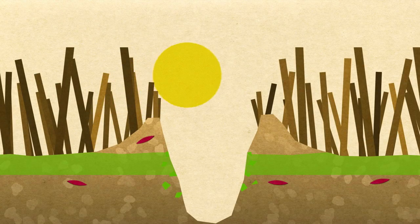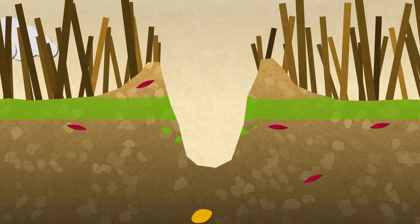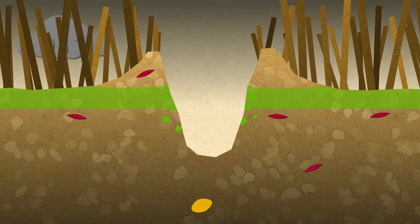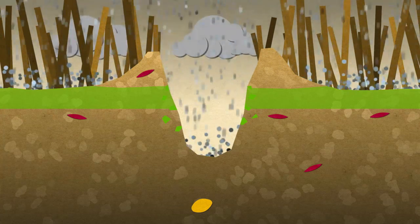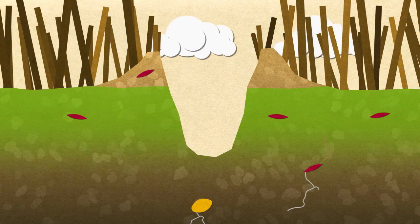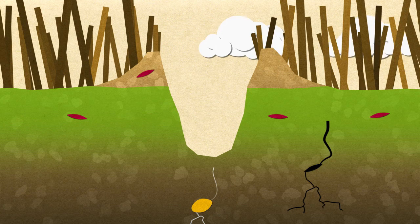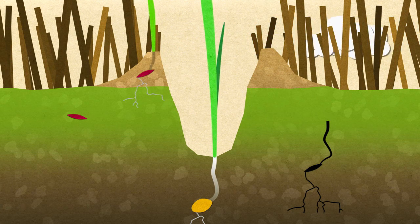On the other hand, if the soil is dry at sowing and there is no rain for an extended period, Sakura can still work really well. Because it's stable in sunlight, Sakura will stay in the topsoil for weeks and be fully incorporated by rain when it finally arrives. Even if no rain falls for weeks after sowing, when it finally arrives, the Sakura can be quickly incorporated and provide residual control for months afterwards.